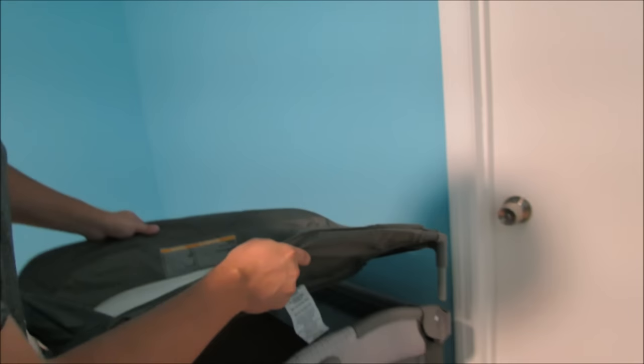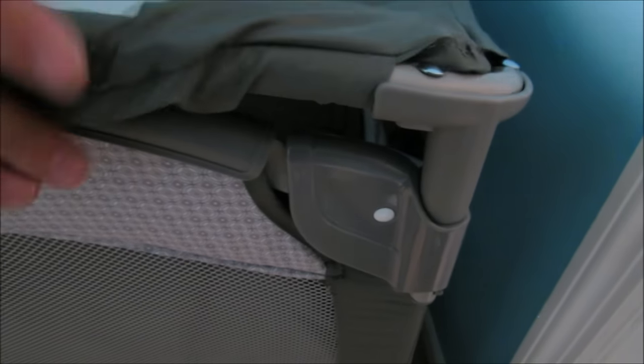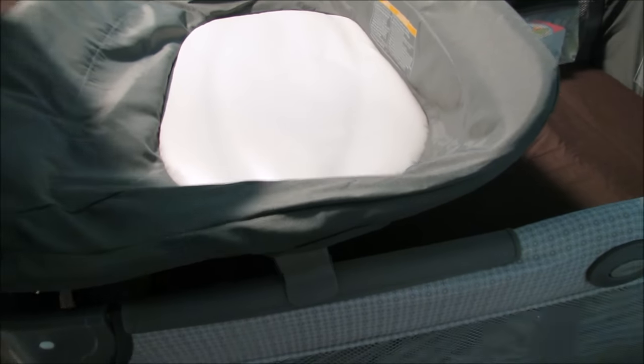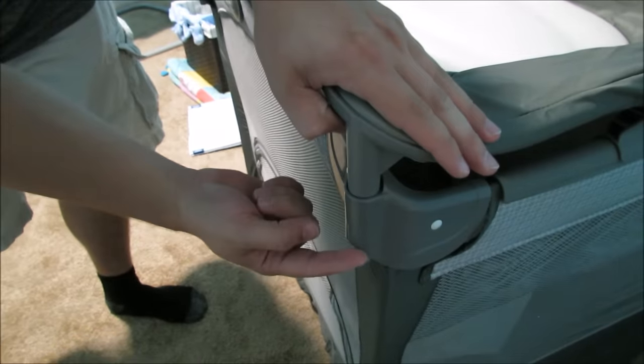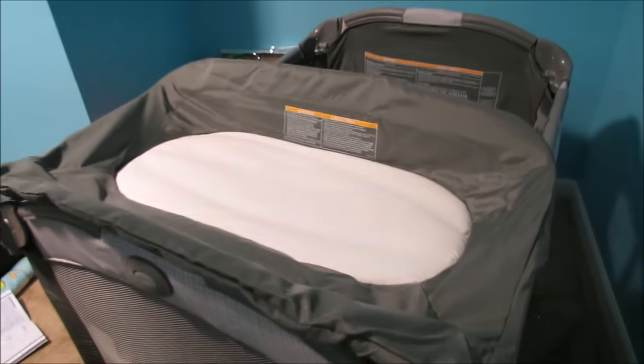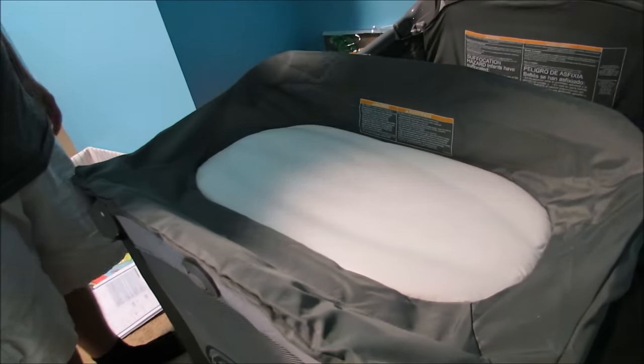Where does that go? Next, we're going to take this and slide it into these receivers — one on each end. And then we're going to take the Lego arms, snap them in place. We want to make sure that these are engaged so that it can't come back out — that way it can't fall out of itself. And the changing pad holds up to 30 pounds.